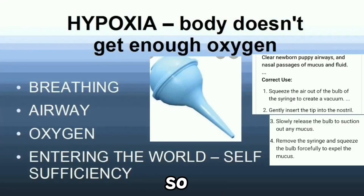Breathing is so important to puppies because that's how they get oxygen. So what we need to do is clear the airway and nasal passages of mucus and fluid. First, squeeze the air out of the bulb of the syringe to create a vacuum. Next, gently insert the tip into the nostril. Third, slowly release the bulb to suction out any mucus. And lastly, remove the syringe and squeeze the bulb forcefully to expel the mucus.